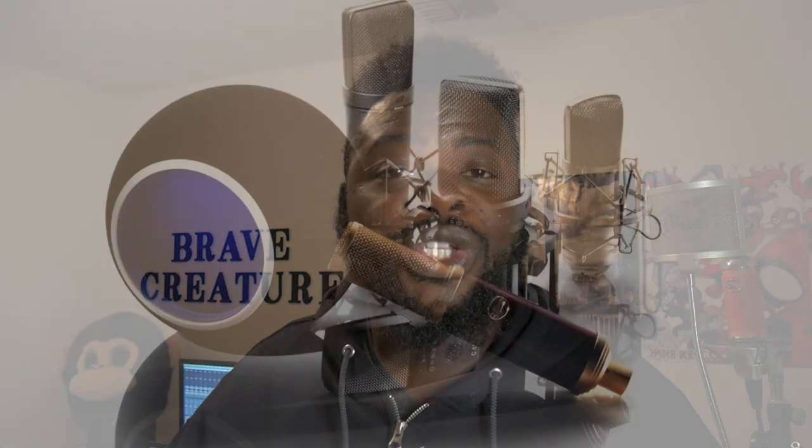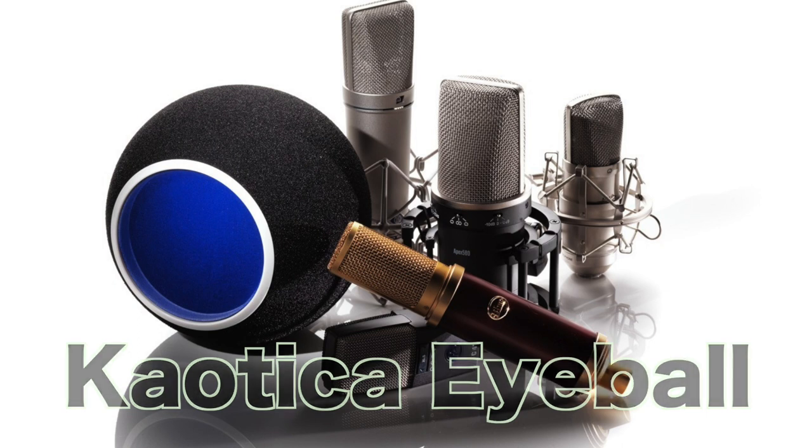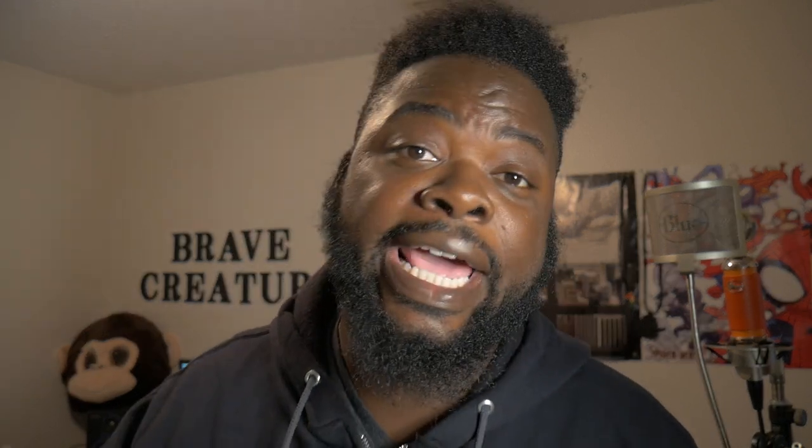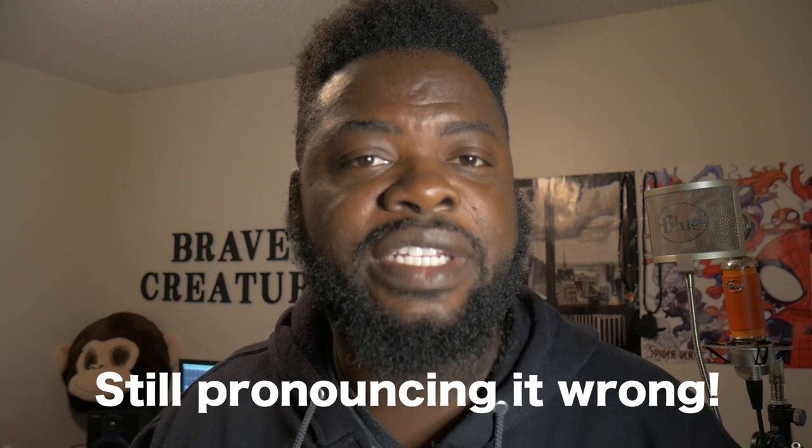This is a somewhat cheap version or an alternative to the Chaotic Eyeball that's on the market for $200. Yes, $200. I've been wanting the Chaotic Eyeball for some time now, but I really questioned myself — is the $200 really worth something that I want mainly for the looks and not so much the sound?